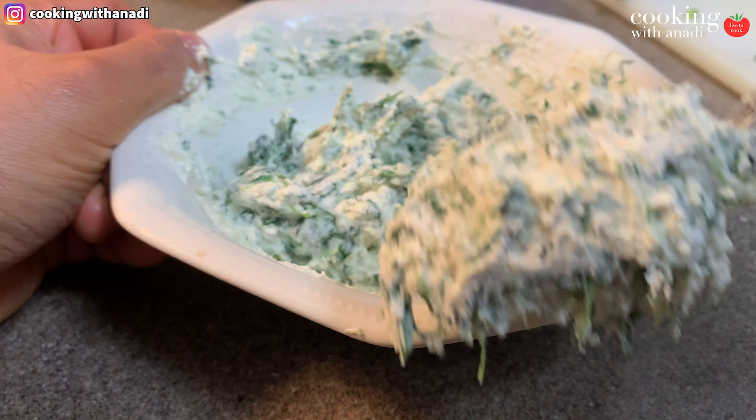We'll be using filo sheets to make our samosas, but if you can't find those, you can also use egg roll wraps from your local Asian store. You'll need a large, dry, clear surface — and always have a moist towel on the side to protect the dough from drying out as you work with it. Filo is very thin and dries out really quickly, so have everything in place before you take it out of the fridge. Also melt some butter and have that nearby with a spoon or pastry brush.